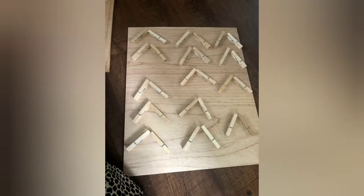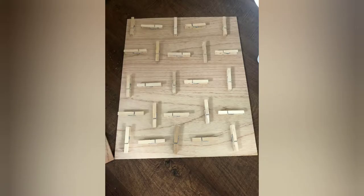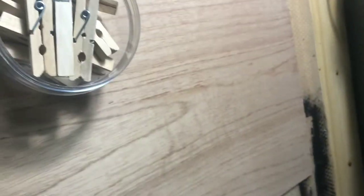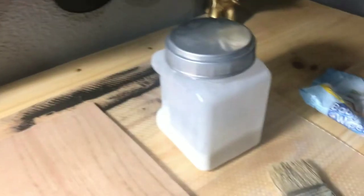I got the clothespins from the dollar store a long time ago and I realized I was not using them for anything, so I decided to make a memo board. The first few pictures are just me showing different layouts that you can use, and the last picture you saw is actually the layout that I decided on.